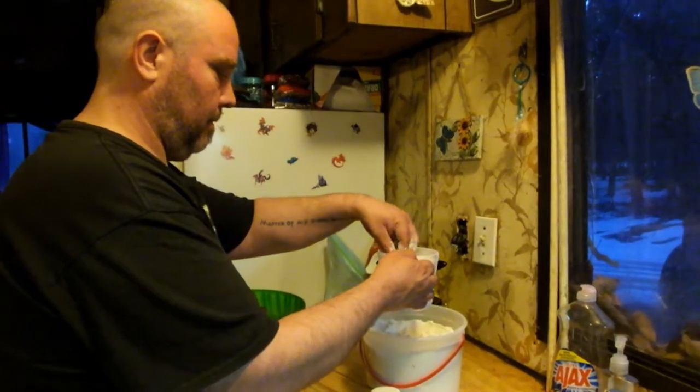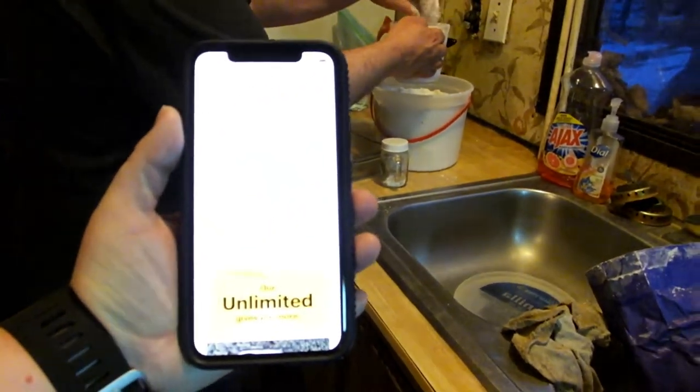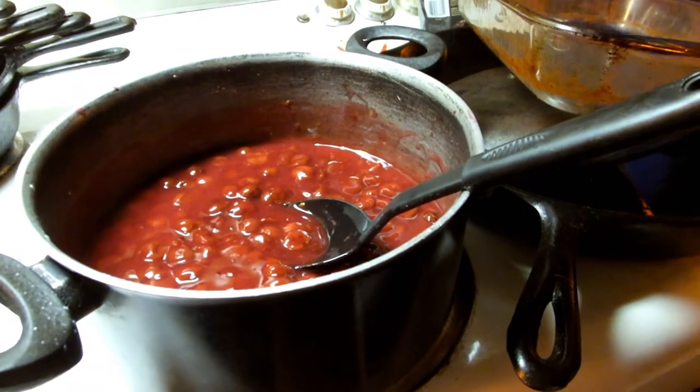We had dinner which was very good and we're working on the cherry pie now. Don's making the crust following this recipe right here. I already made the cherry pie filling which is nice and thick already, so I'm just waiting for him to get the crust ready and then we can put it in the oven.